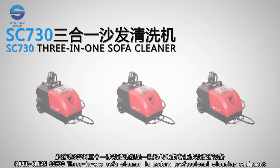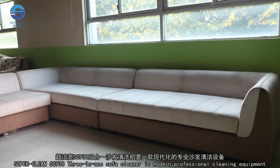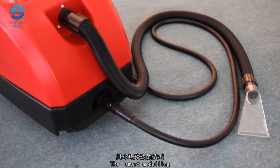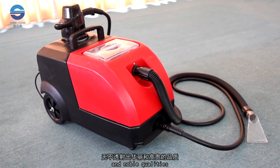SuperClean SC730 3-in-1 Sofa Cleaner is modern professional cleaning equipment. Just make your sofa clean and beautiful. The smart modelling and the brilliant colour fully show its gorgeous and noble qualities.